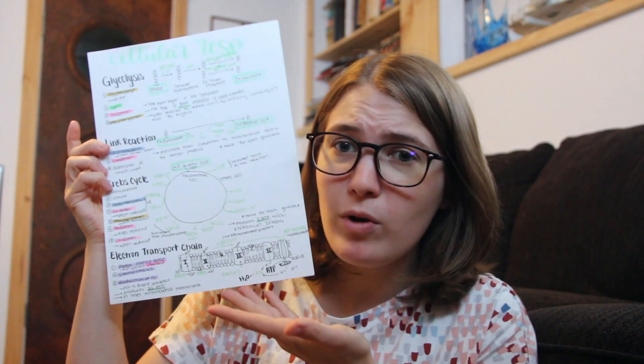I did that for lots of different subjects. For example, I have one for all of cellular respiration on one page, which if you know much about cellular respiration, you know it's kind of intensive — the Krebs cycle, link reaction, glycolysis, all those different things. It's kind of hard to understand. For me, it's really helpful to just make one-sheets where I have all of it summarized on one page.